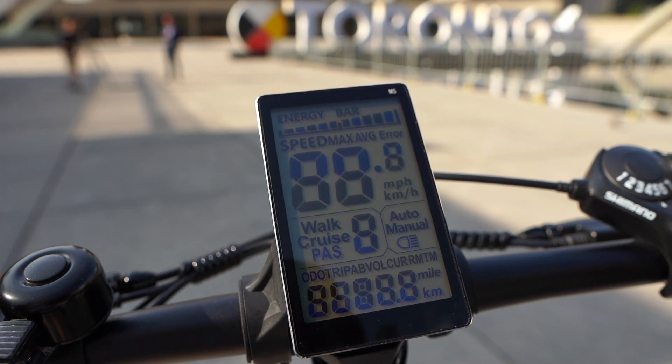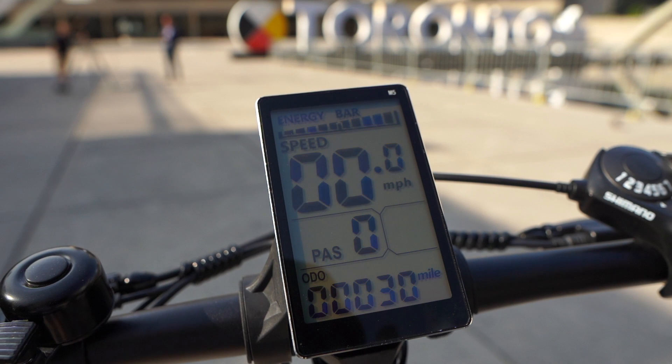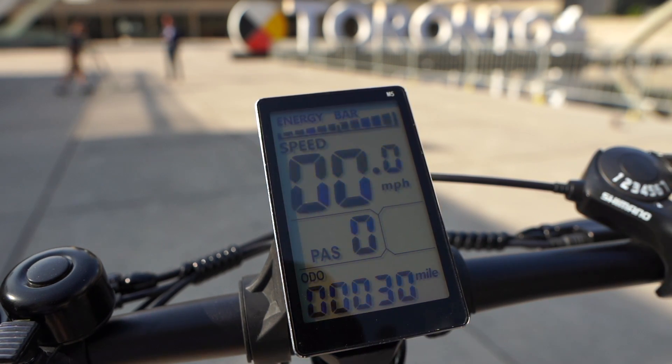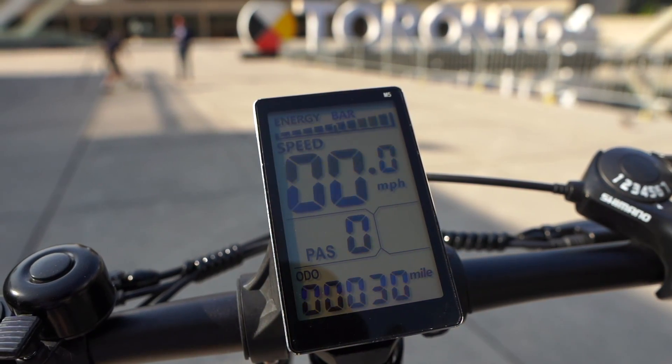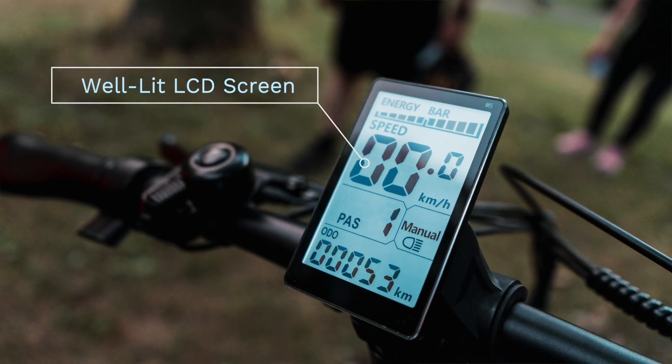Moving to the handlebar, we can see the waterproof digital display which shows the battery life of the bike, as well as how many kilometers we have traveled, the speed of the bike, and also what pedal assist level we are at.